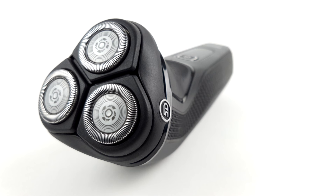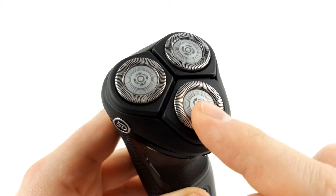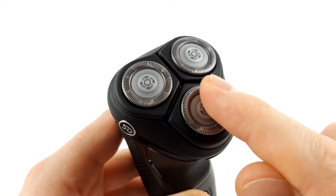As for the blades, they will eventually become blunt. The manufacturer therefore recommends changing the blade system every 24 months. Until then, you should have peace of mind, as the built-in blades are self-sharpening and therefore counteract wear and tear.